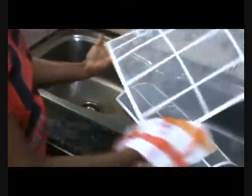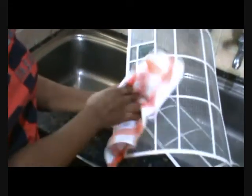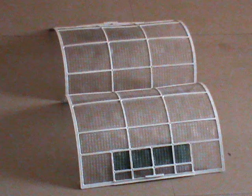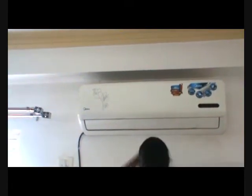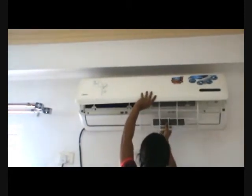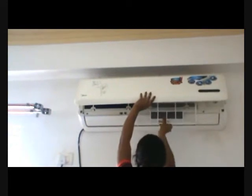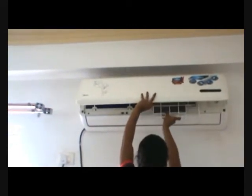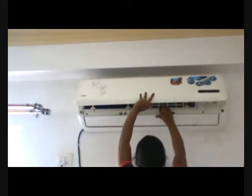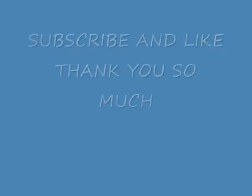After washing the filters, just wipe them with a dry towel gently and keep them in a shaded area to let them dry. After everything is done, place the filters back in the same position as they were before — it is very easy. Please make sure the filters are completely dry before reinstalling. Never run your machine without the filter. So did you see how easy it was?